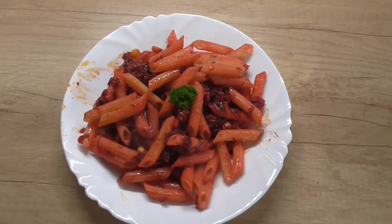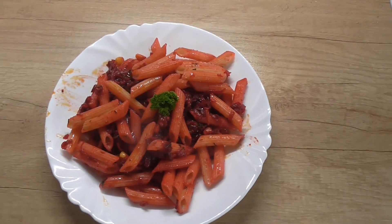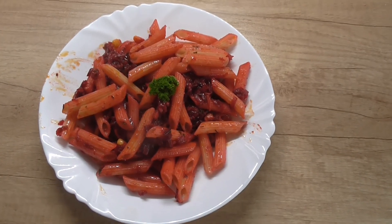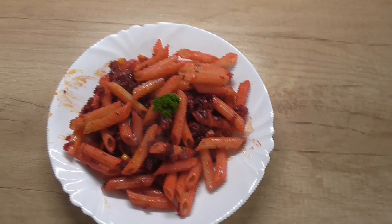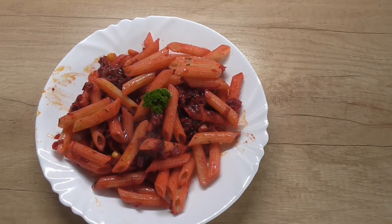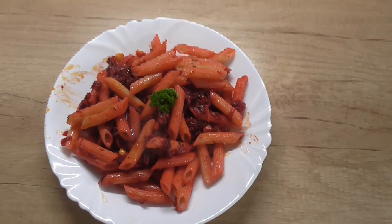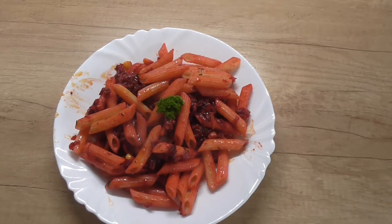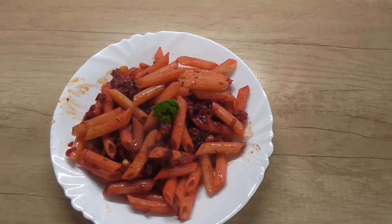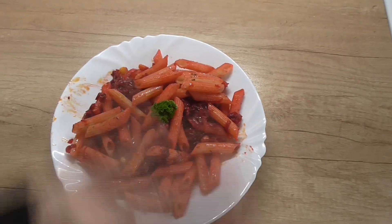Viděli jste sami, že na tom nic není, že to bylo rychle. Je to chuťově dobré. Je to taková ta zdravá výživa. Červená řepa je zdravá, zázvor také. Takže to vyzkoušejte a uvidíte. Komu se videjko líbilo, palečky nahoru. Tak se mějte hezky, ahoj.